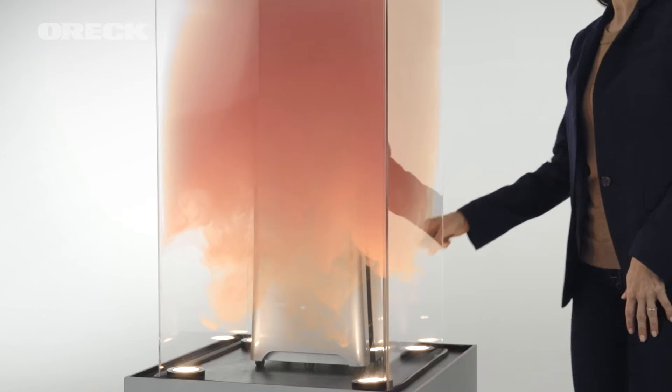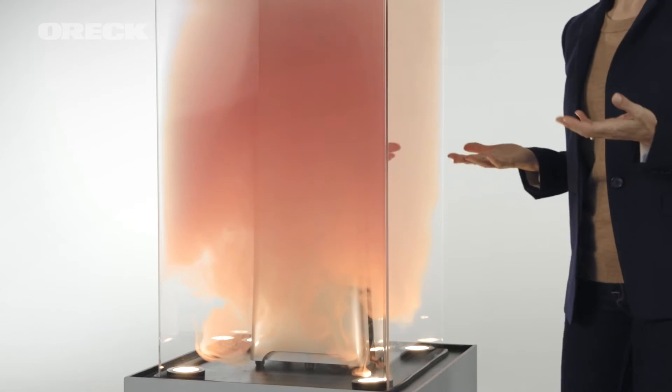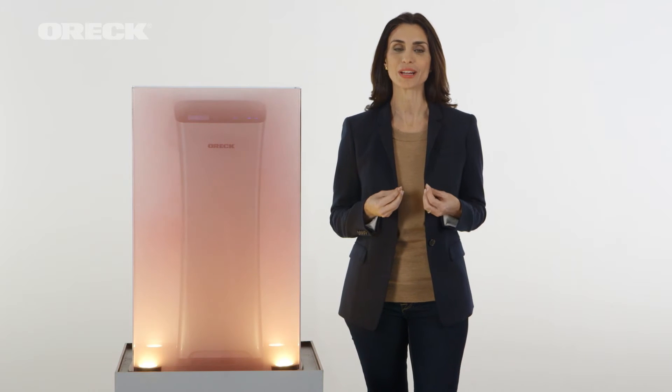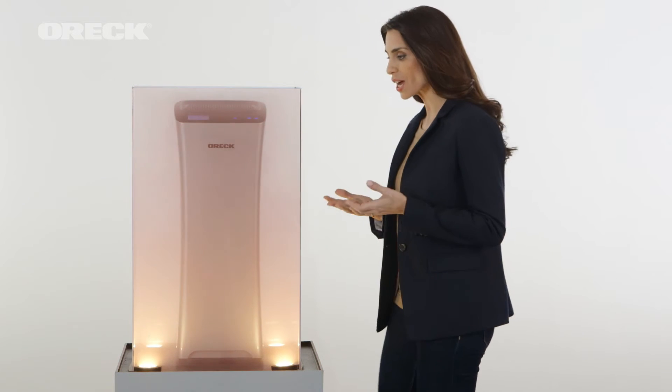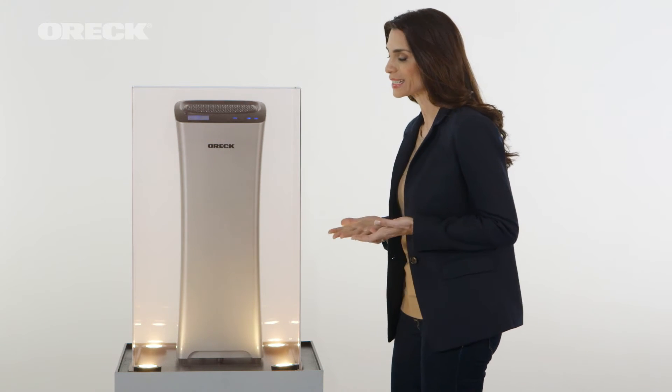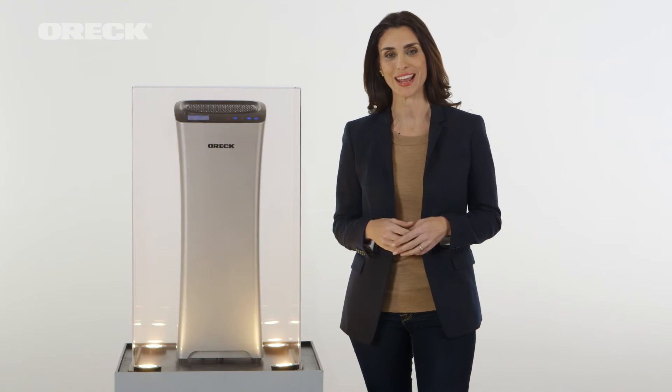I'll show you how it works. Imagine that the smoke in the box represents particles that could be floating in the air in your home. Watch how quickly the Air Refresh pulls the smoke through the two-stage filtration system and releases fresher, cleaner air.